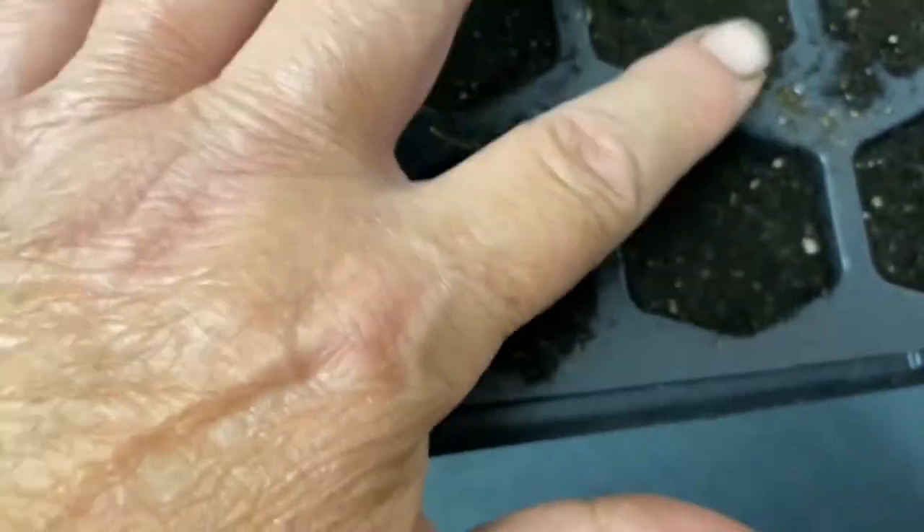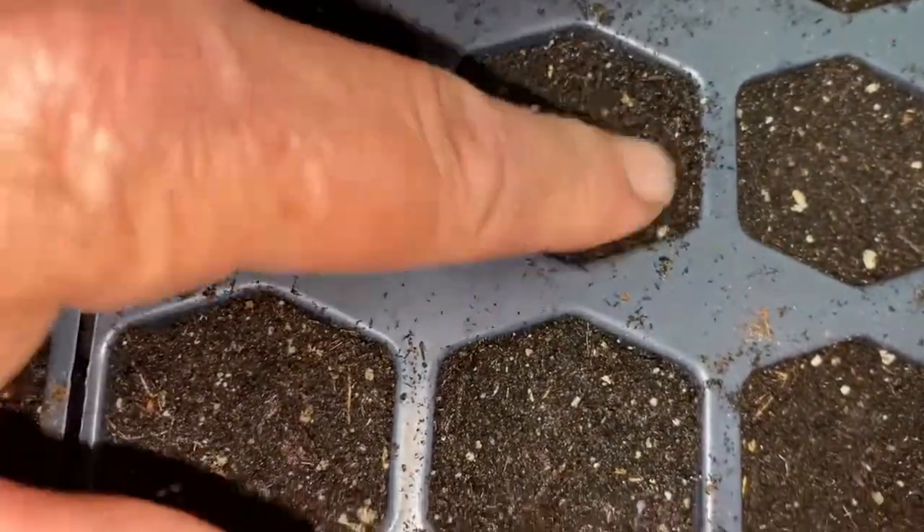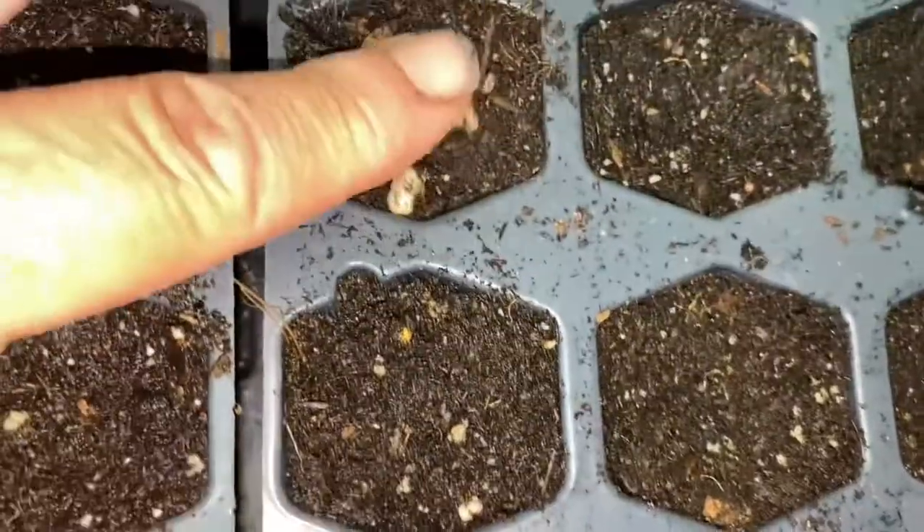Press them down, squish some soil — repeat for each cell. Could you imagine if I ever went to get a manicure? They would die. They'd probably charge me extra.